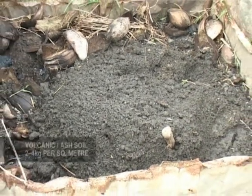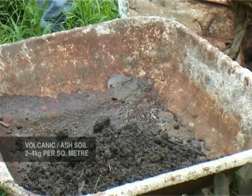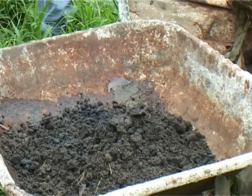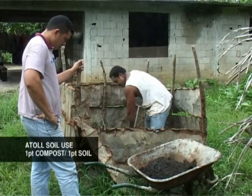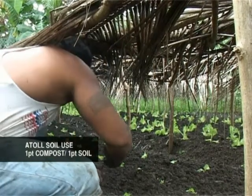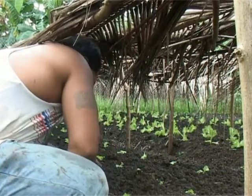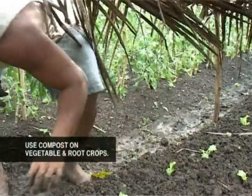For volcanic and ash soils, use two to four kilograms per square meter depending on the soil fertility. For atoll soils, use one part compost and one part soil. This compost can be used on vegetable and root crops.